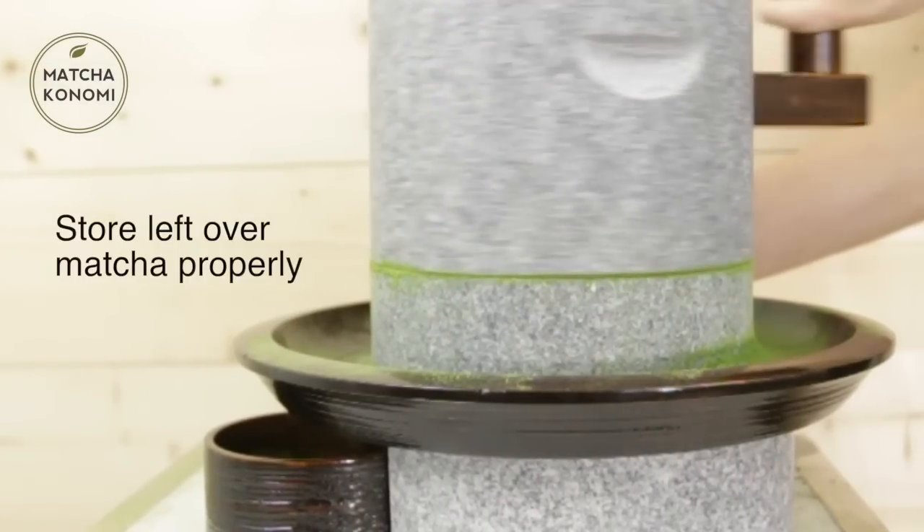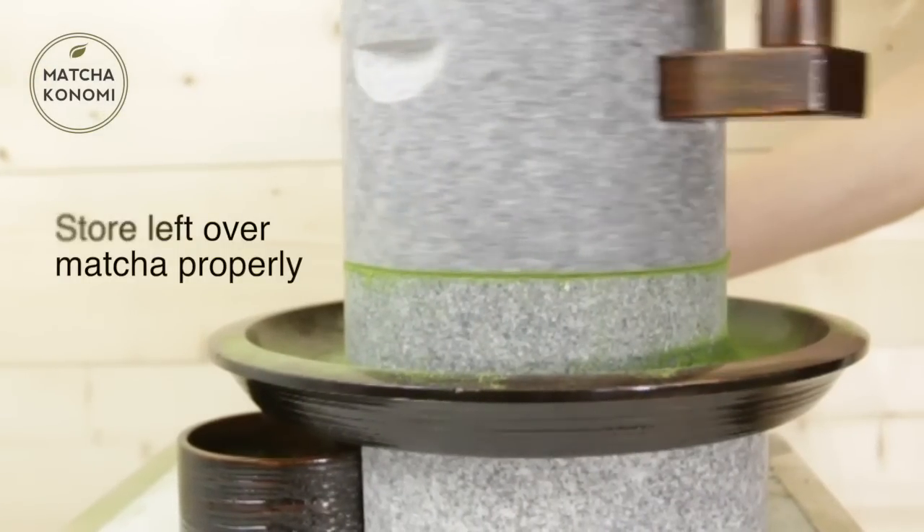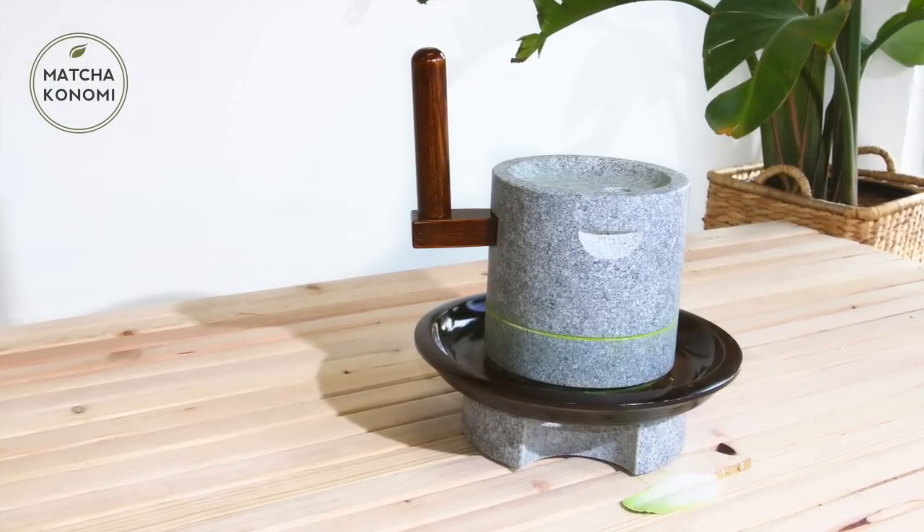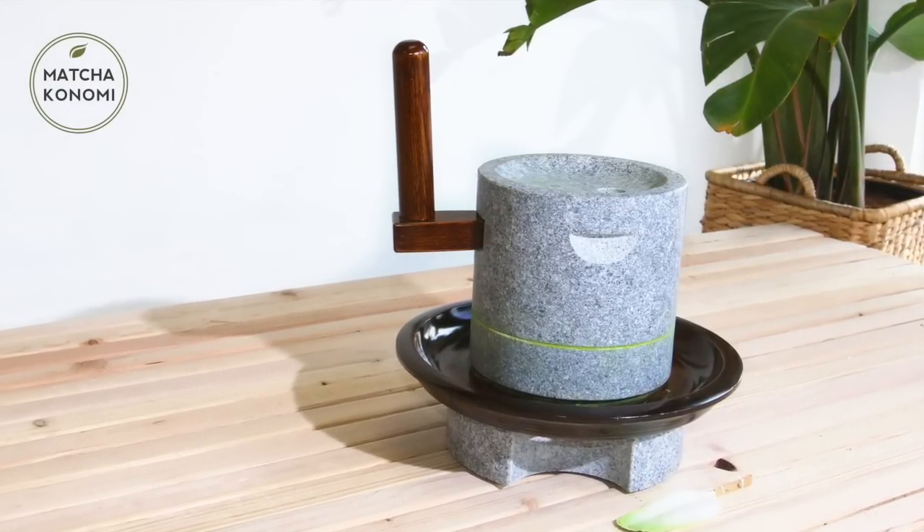Make sure to store it properly away from heat, light, and humidity. When the stone is not in use, we recommend you use it as part of your interior decor, as it's truly a piece of art to be admired.